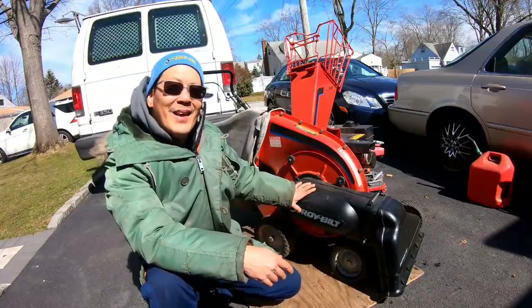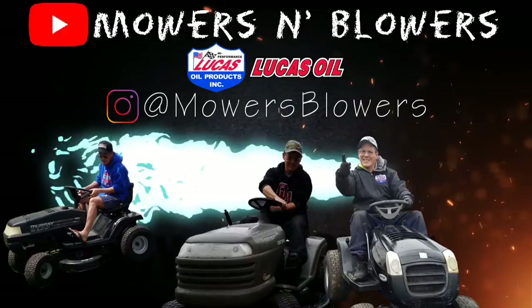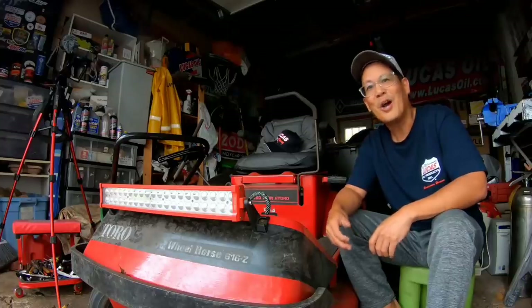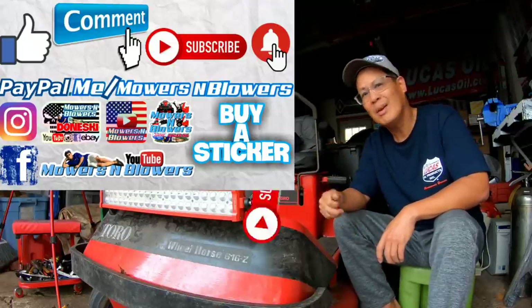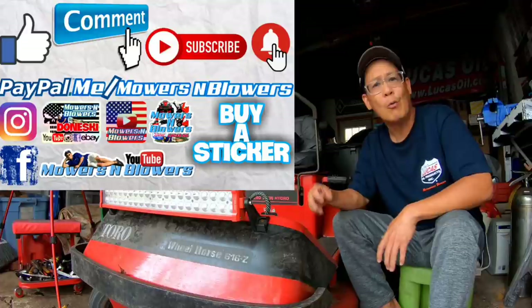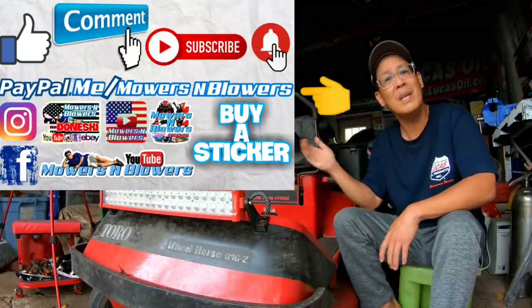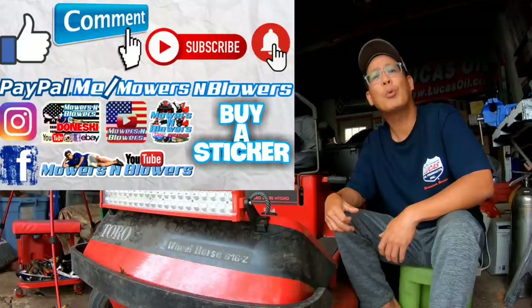Then we can put this one to bed. Until then, we'll see you guys all next time on Mowers and Blowers. Hey, if you guys enjoyed the video, remember to give me a like, comment below, and subscribe — it doesn't cost anything to subscribe, it's free. Also hit that little bell so you'll get post notifications whenever there's a new video and you won't miss out. Remember to follow my Instagram and Facebook, and if you'd like to donate a dollar or two, it's PayPal.me slash MowersAndBlowers. Really appreciate all the support — see you next time!